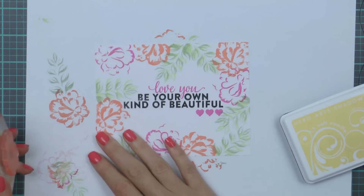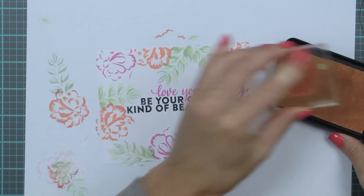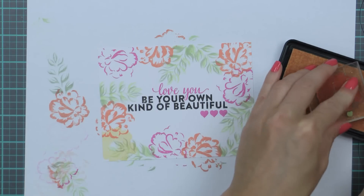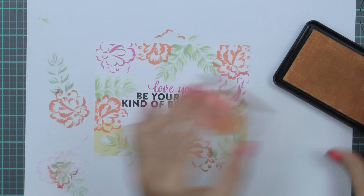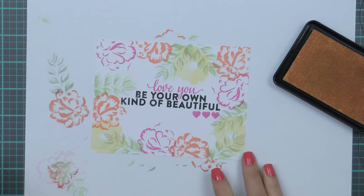Now I can go back to my flower image and add the third layer. I will be doing lots of overlapping, so I'm using Soft Vanilla ink and stamping it in three sections on my panel. This is a solid stamp, so I'm using the lightest color of ink here so that it doesn't distract much from the overall design of my card.